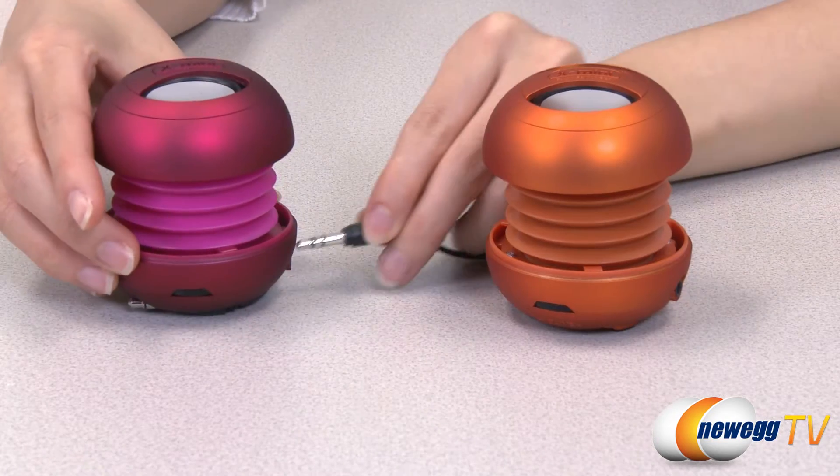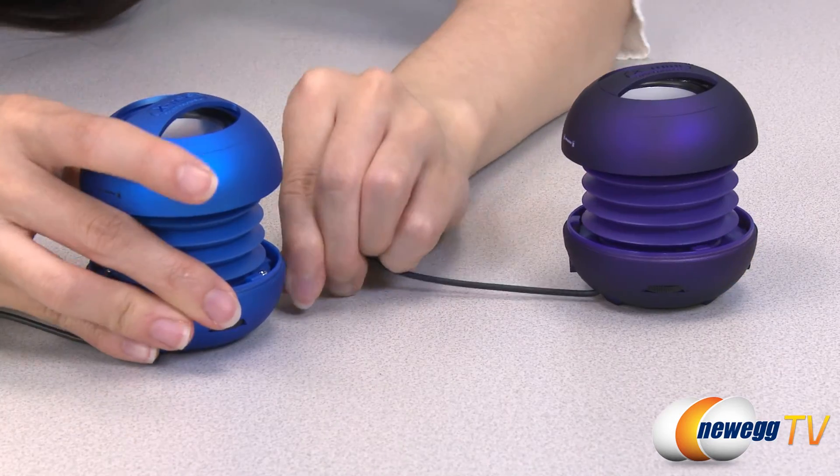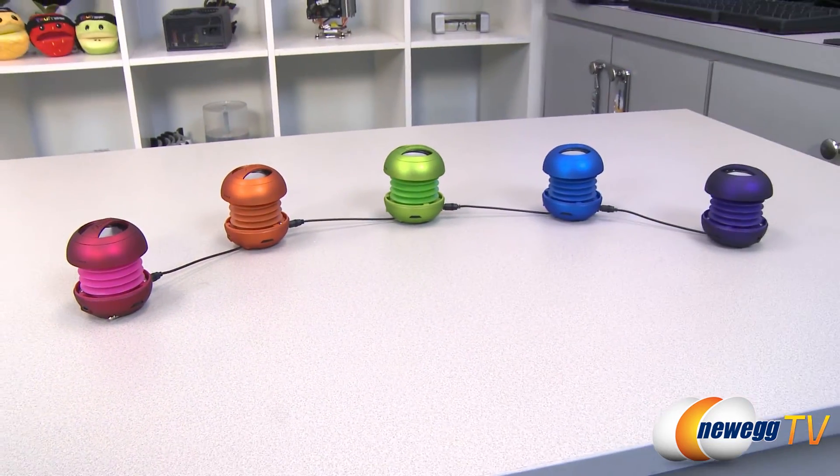Instead of hauling around a bulky laptop or sound system, you can connect multiple capsule speakers for even richer sound. Their small size makes it easy for them to be placed in strategic places around a room to create a surround sound effect.